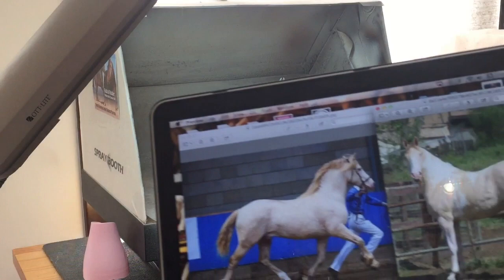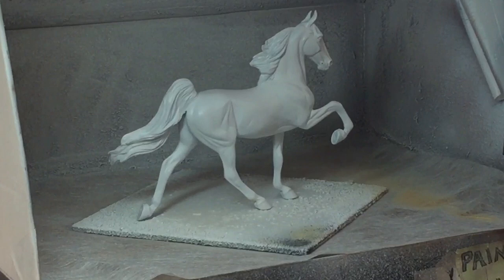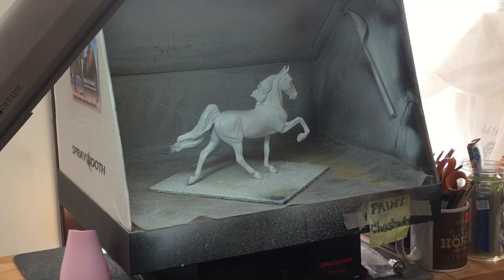And the reference — hopefully you guys can see this. I'm using this one on the right for the horse that I'm working on. So I'm going to be painting a Perlino on this Classic Scale Mason. Hopefully you guys will be able to see what I'm doing — I'll do my best to make sure he stays within the frame.